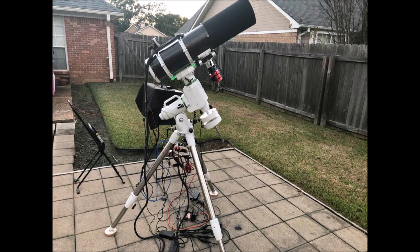I am not using the included finder scope. I also attached a red dot finder to the top of the last ring.